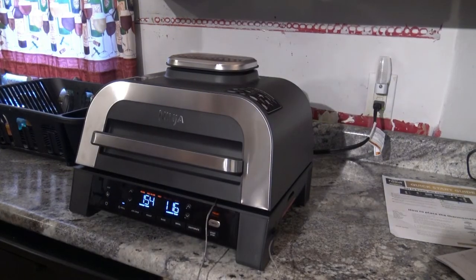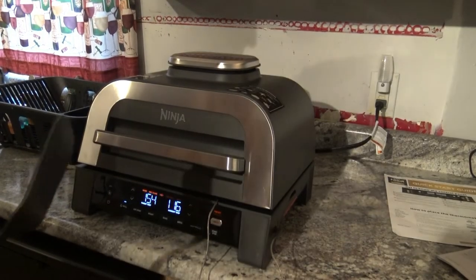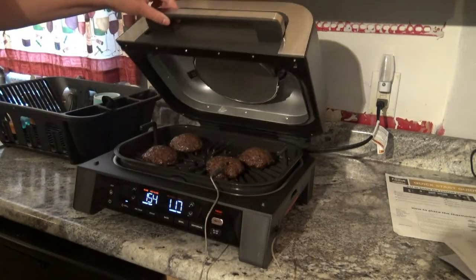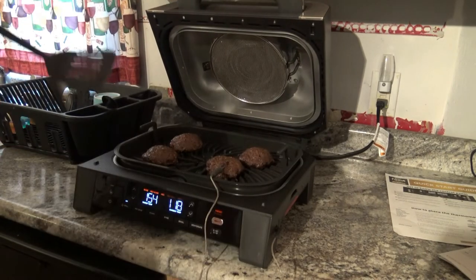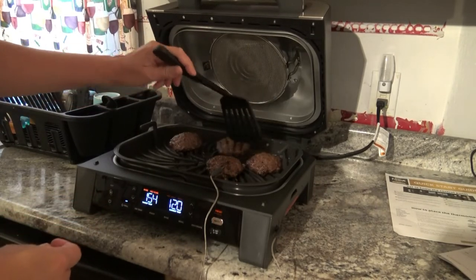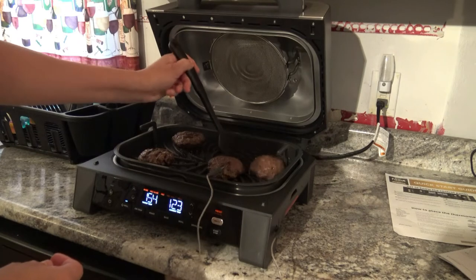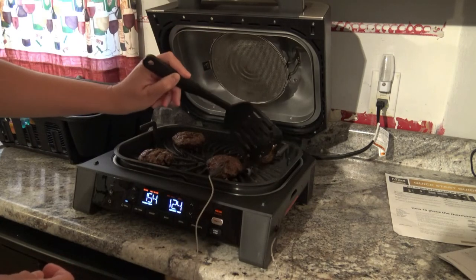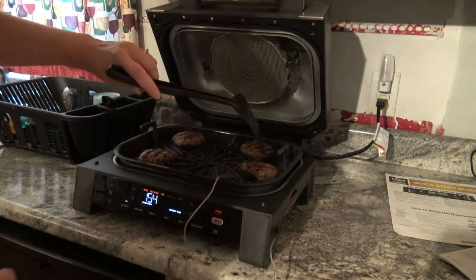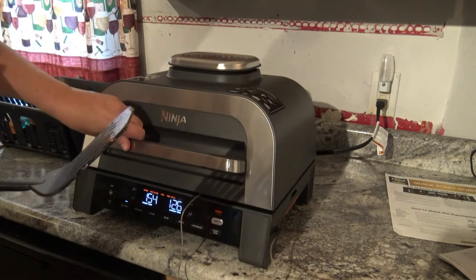It actually just flashed and told me to flip my burgers — I'm sorry I missed that. So we're going to go ahead and flip them. Just be really careful when you open it, and obviously be very careful when you're flipping your burgers or whatever meat you have on there. As you can see, we're sliding right along. I'm going to hope this little thermometer stays in as we flip. Closing it up and away we go.